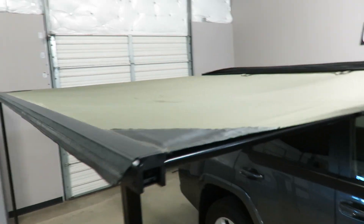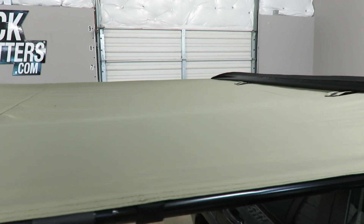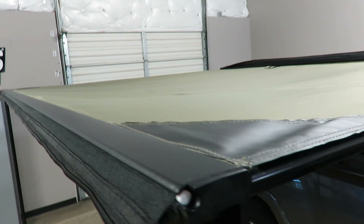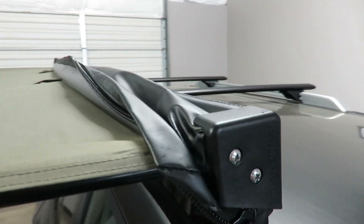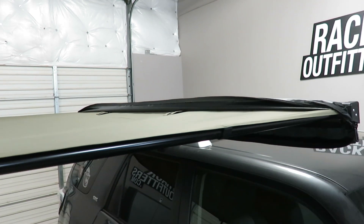The material is a weather-resistant, water-resistant, durable canvas with reinforced corner sections. There is a PVC outer cover to protect the awning while it's in storage.